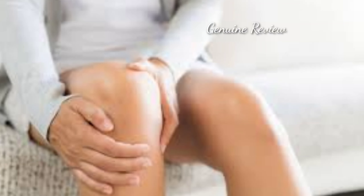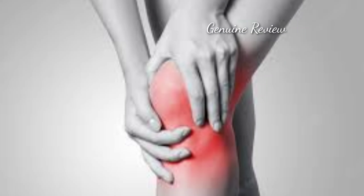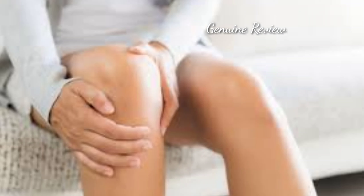So friends, winter is here, and many people suffer from pain or joint pain in winter. You will understand that the joints become very stiff and freeze, especially in winter.